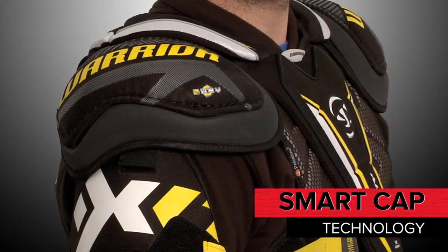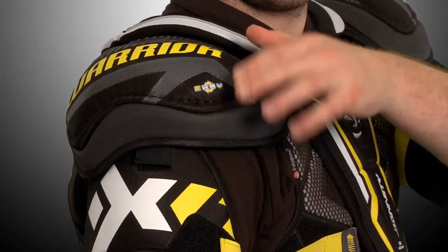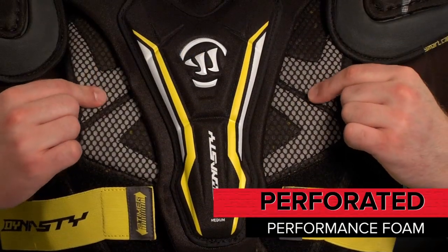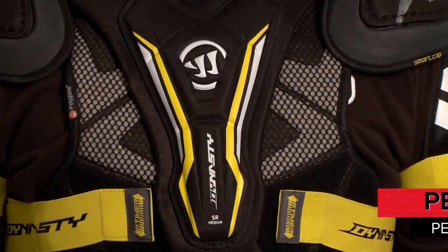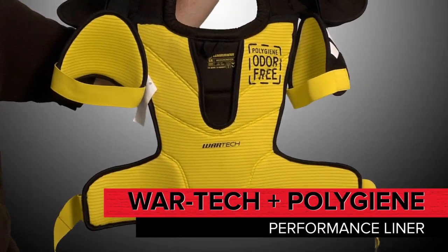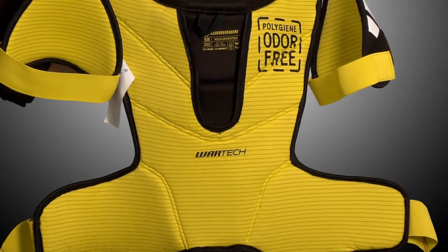SmartCap Multi-Impact Protection Technology is a multi-layered flexible design which increases the contact area upon impact, reducing pressure and risk for injury. Perforated Performance Foam allows for maximum ventilation. And Warrior's signature yellow Wartek Pro Performance Liner with Polygene fights bacteria and moves moisture away from your skin to keep you cool and dry.